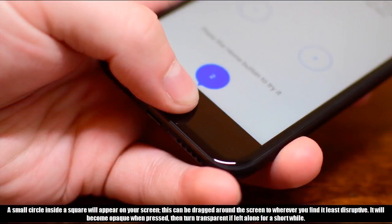A small circle inside a square will appear on your screen. This can be dragged around the screen to wherever you find it least disruptive. It will become opaque when pressed, then turn transparent if left alone for a short while.